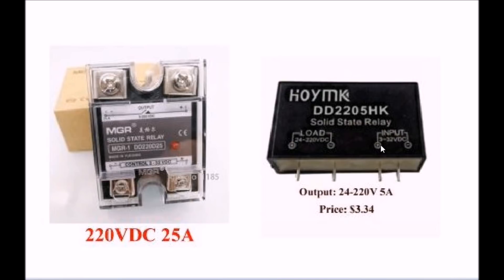Both of these have an input of 3 to 32 volts DC. They connect directly to the microcontroller without driver transistors or optocouplers or anything else, and they are optically isolated between input and output. On the left, this one will put out 25 amps; on the right, this one will do 5 amps. The one on the right costs about $3, and the one on the left I've gotten as cheap as $5 or $6.